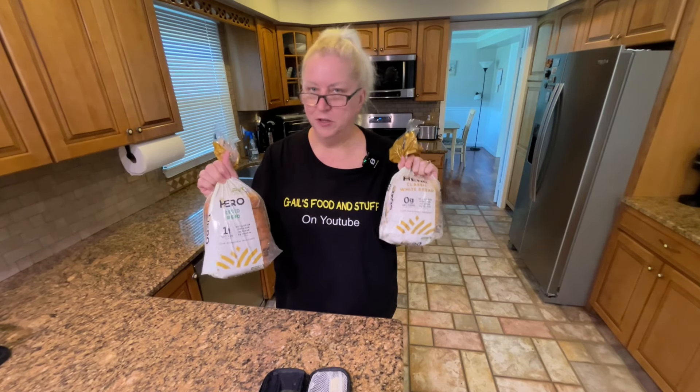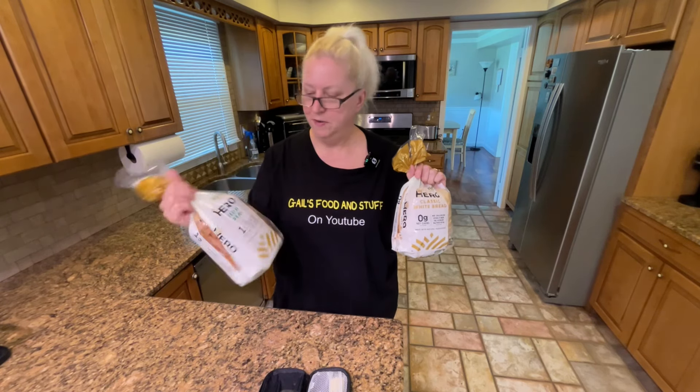So, is Hero Bread worth the hype? Is it worth paying five times more? I don't know — if it's really zero to one net carbs, if that's true, then maybe it's worth it. But I say just cut out the bread or cut back on it — that's probably what I'm going to do. I'll go back to either a more affordable low-carb bread or just no bread. Not cutting it out entirely, but just cutting way back — no cereals, candy, or all those things we love. Just cutting back will really make a big difference in your numbers. If you like this video, it would be an honor to have you subscribe — thank you so much for watching.